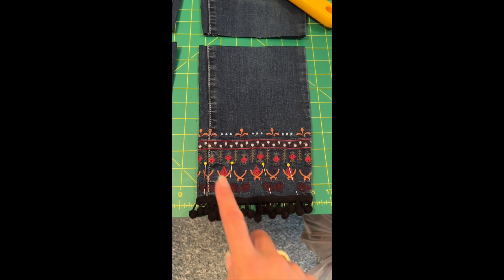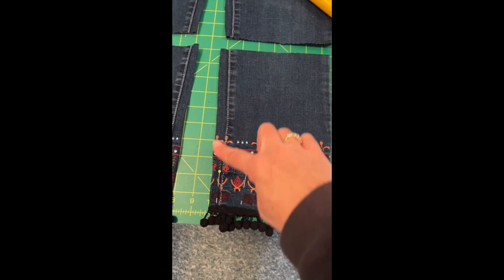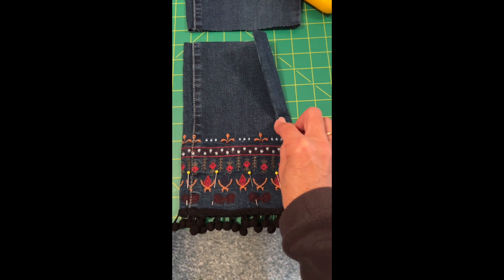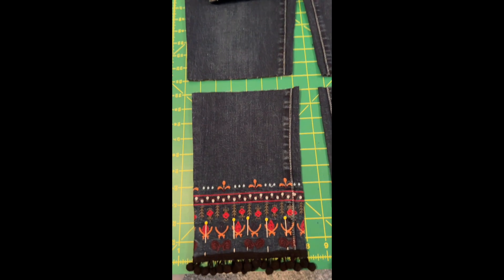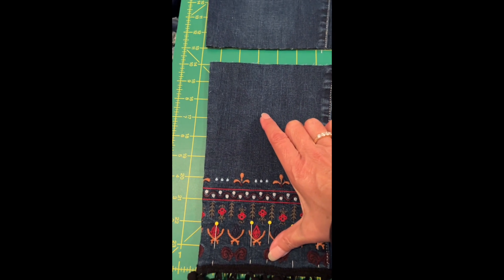The first thing I did was I pinned the bottom seam together and I ironed it flat. This way I knew the width of the purse. One side of the seam is down the side, the other side is a little off just because of the taper of the legs. I cut it to 10 inches and that will give me enough room to fit a cell phone in there.